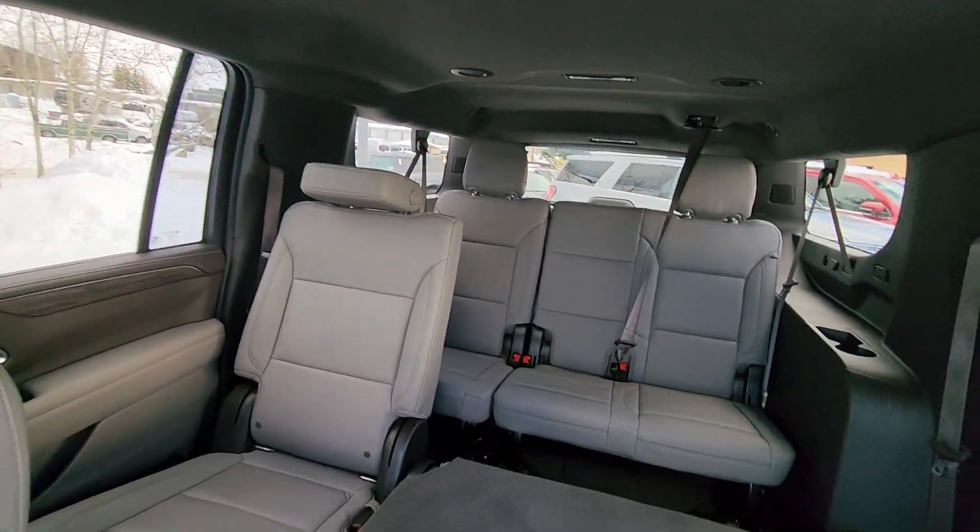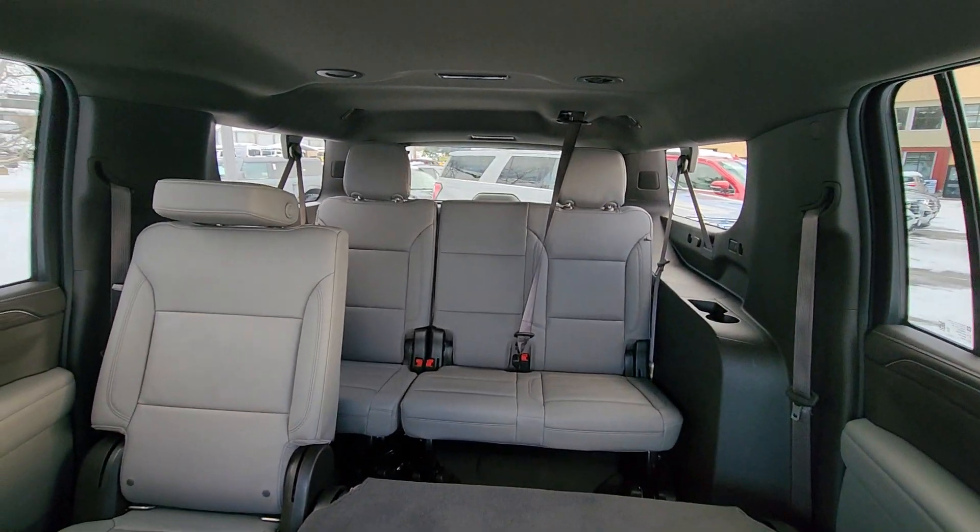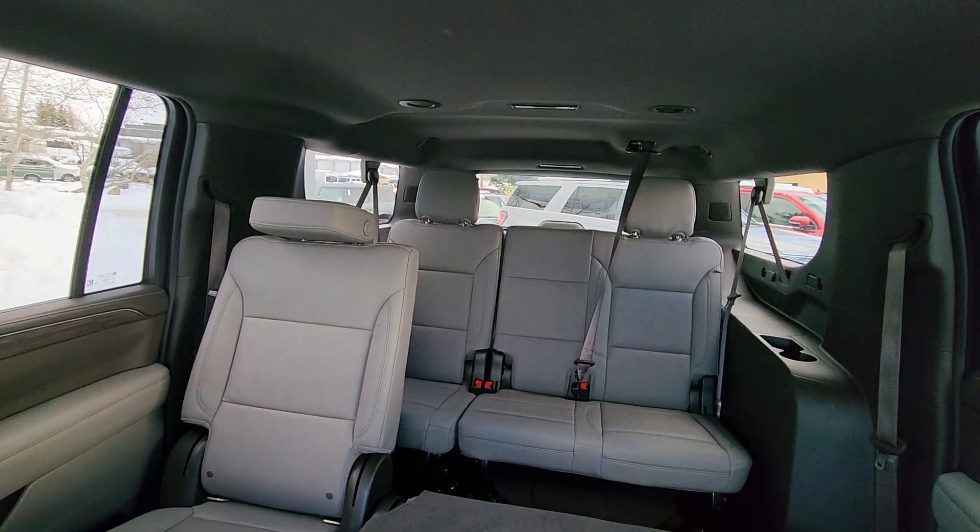That gives you a little look inside. Well cared for. Hope that helps.